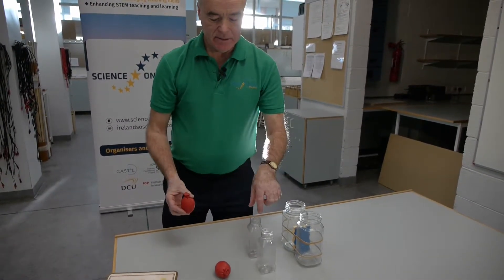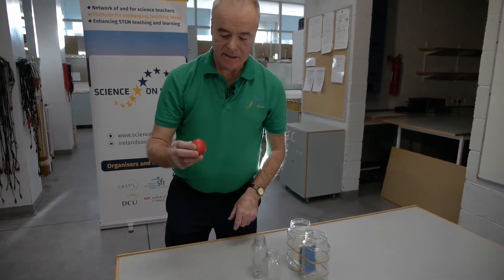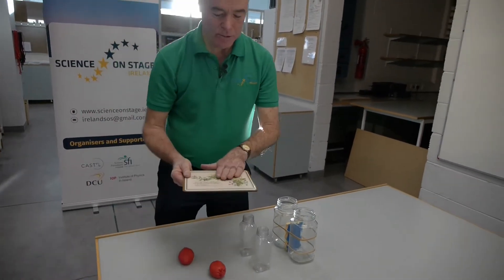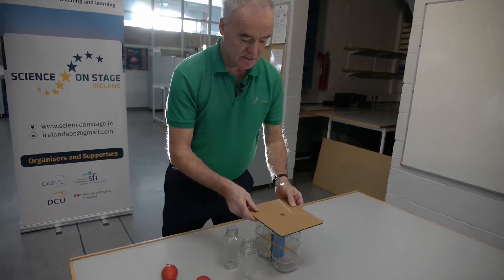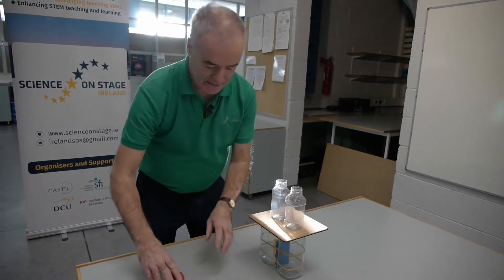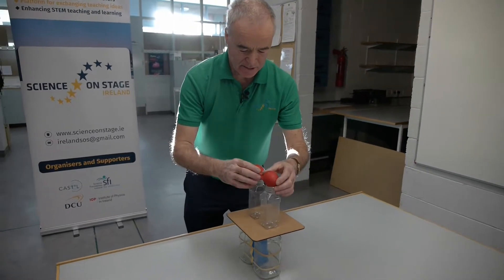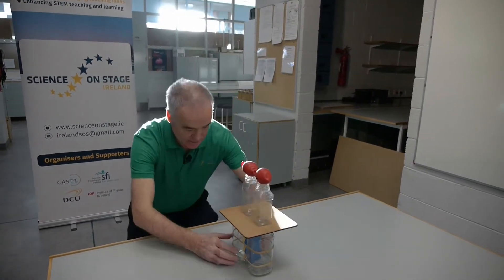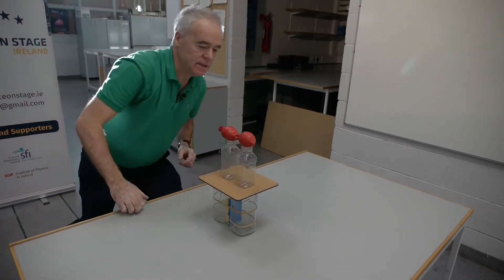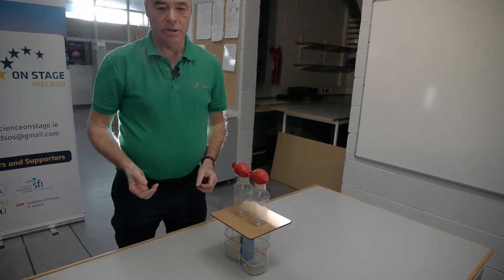I'm using sand-filled balloons rather than a table tennis or tennis ball because the balls will bounce, and the beauty of these is they don't bounce. I'm putting the smooth surface facing downwards, placing the two plastic jars on the rougher surface, and positioning the balloons on top of the jars, lining them up so they're directly overhead. The challenge here is to see the force of gravity and the force of friction acting at the one time.